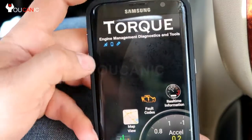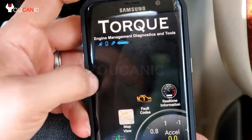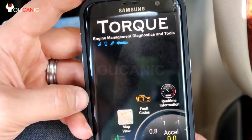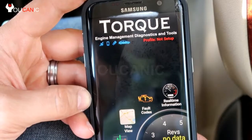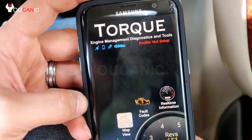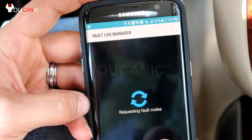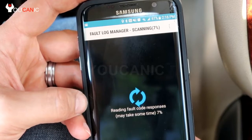Hit open. Up here you can see the Bluetooth adapter is trying to connect to the vehicle — that vehicle light is flashing, and once it becomes solid we can go ahead and scan for fault codes. That light is now solid, so we go here, select fault codes, and tap to scan. This does take a few seconds.